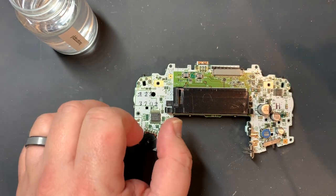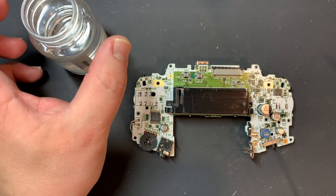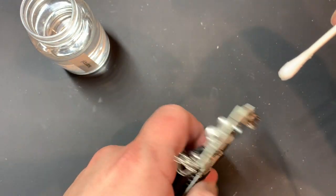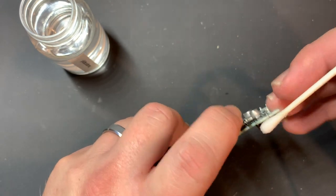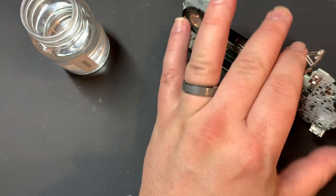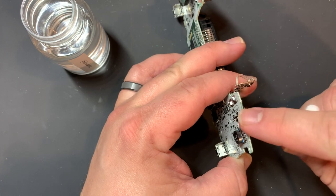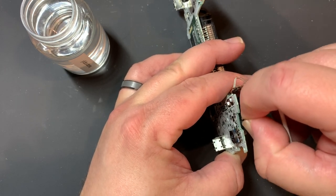Now we're back at the board. I've got 99% isopropyl alcohol here - I always recommend 91% or greater because it has less water and will dry more quickly. I'm going to put a big drop of isopropyl alcohol on the power switch and move it back and forth. It's feeling a little gritty. You really can't overdo this with 91 or 99% isopropyl - you just need a couple minutes for it to dry. That's why I do the power switch first. I'm moving that back and forth to make sure everything gets cleaned.